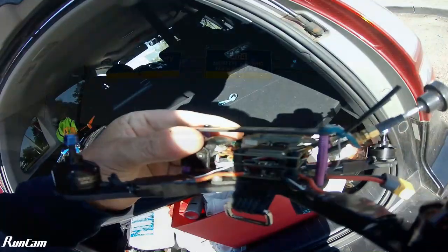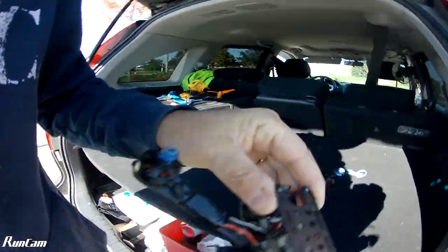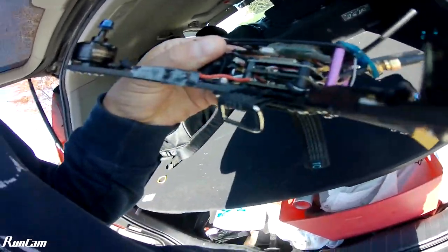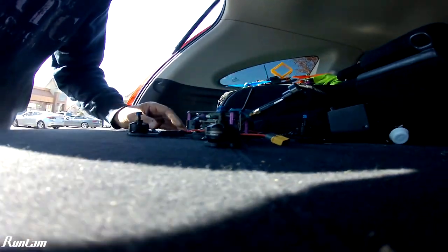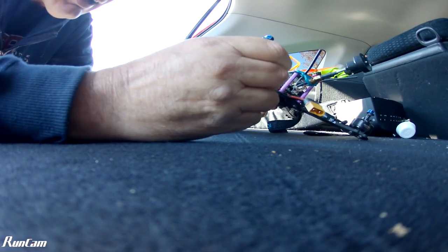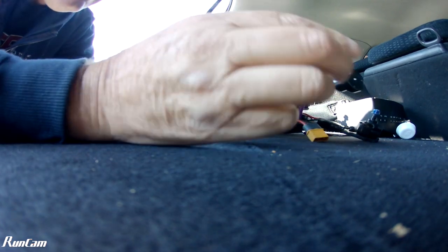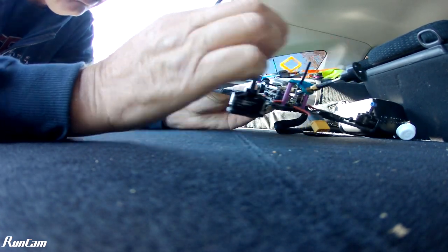I've just got the drone off the guy, having a good look around here. Looks pretty good — it's got RotorGeek's gear on it. It's got an 8KK transmitter. Nice setup on the back there.